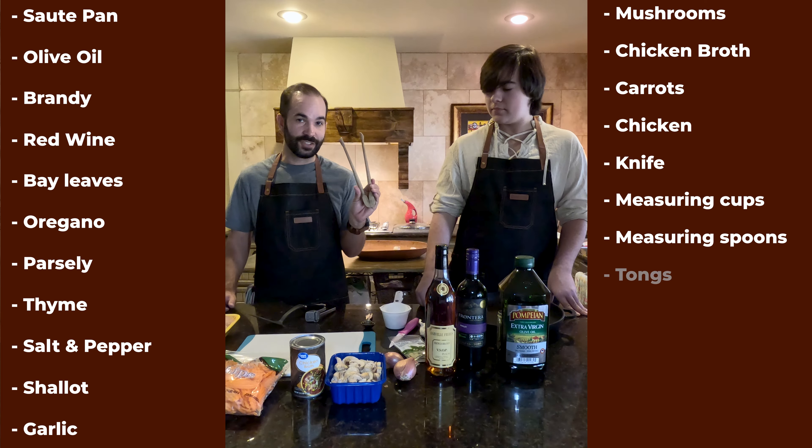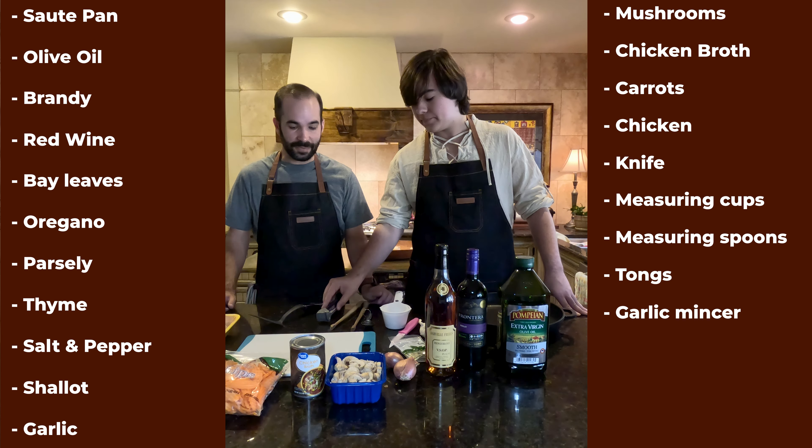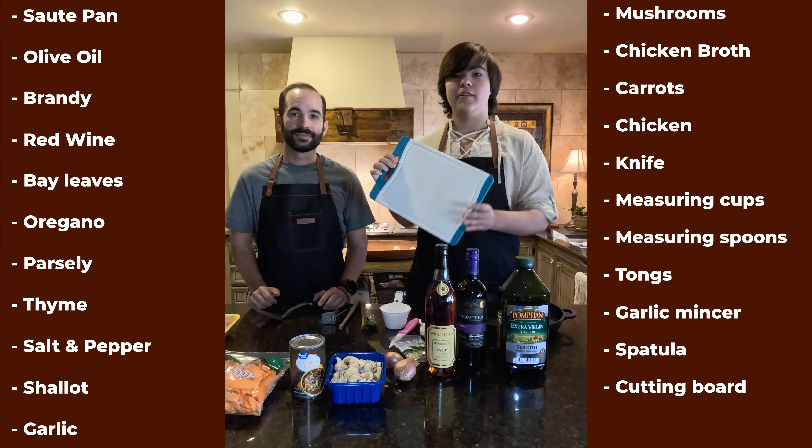You'll also need measuring cups, measuring spoons, tongs, a garlic mincer — which grandma used to have — both of these actually belong to our grandma whose recipe we're using — a spatula, and a cutting board.